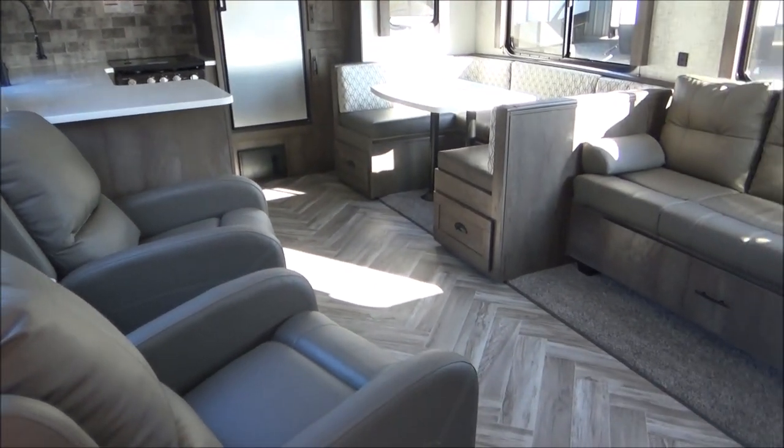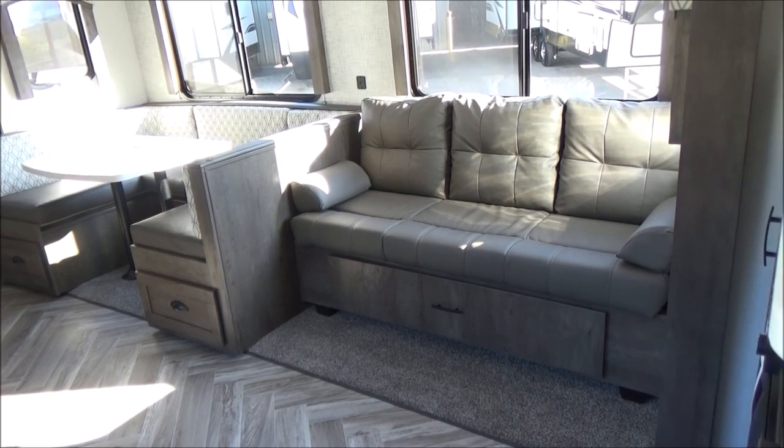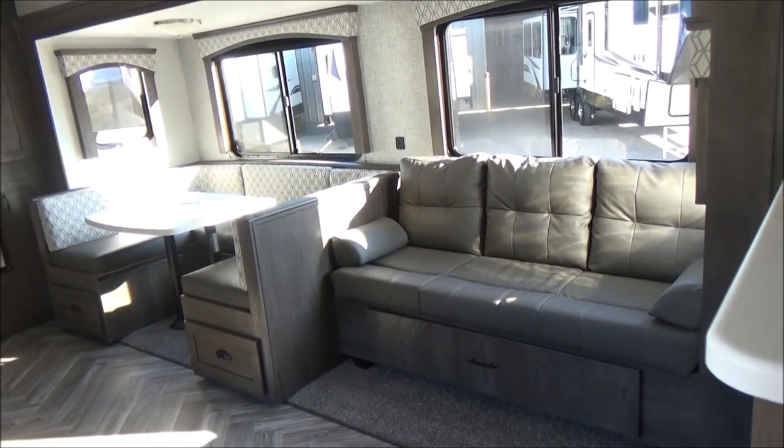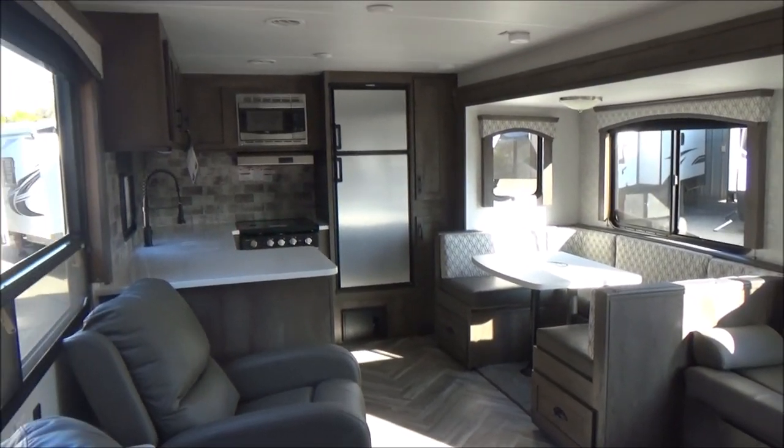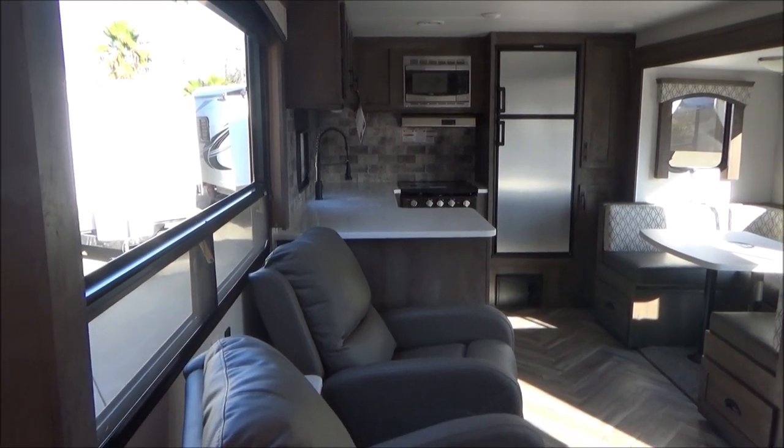You have your social seating between the kitchen and the TV, so no one's looking through the kitchen to watch TV. This comes with a 40-inch smart TV dealer installed. All of our trailers do come with TVs.